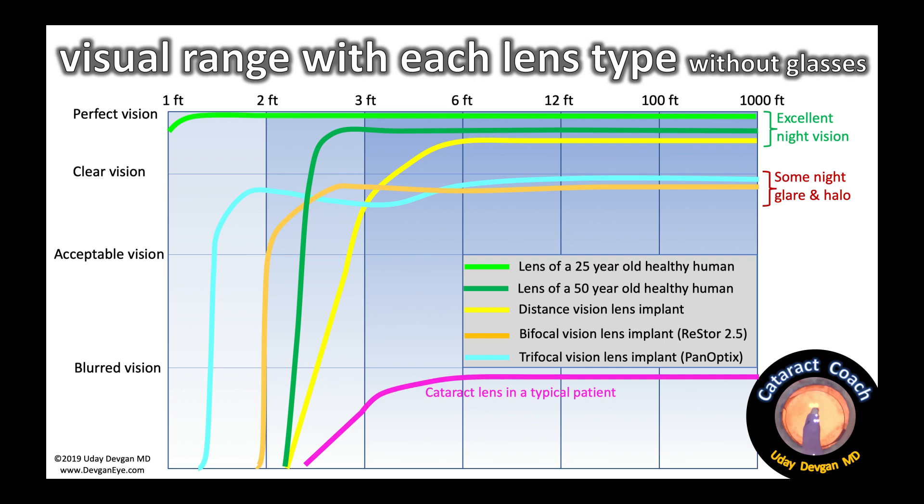There are some nighttime glare and halo, some decreased contrast, and it's not quite the vision we had in our youth — nothing beats mother nature. The purple line on the bottom is a typical cataract patient, so any of those options is a big improvement. Be careful of the plano presbyope — someone like that green line at the top but with worse near vision. The temptation is to put in a diffractive lens and make them happy, but the answer is maybe — it's a lot tougher.